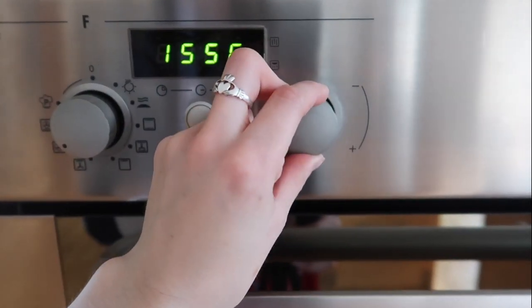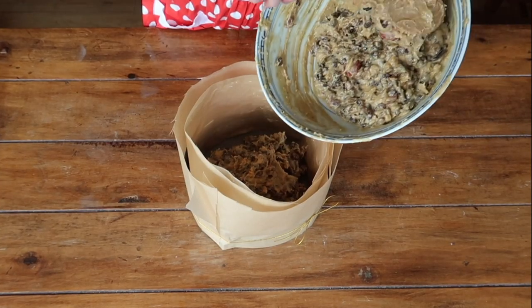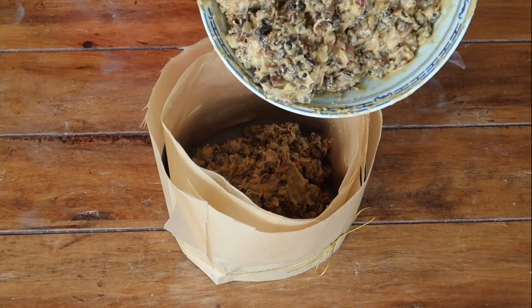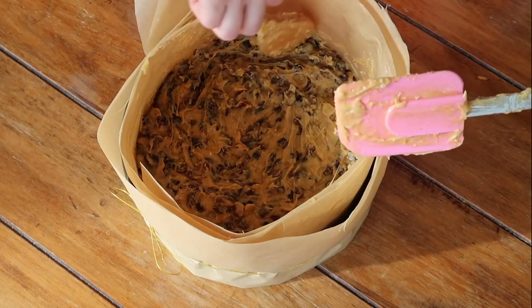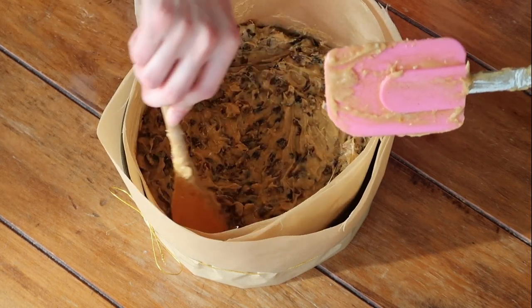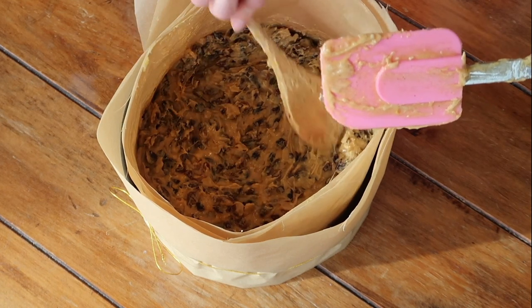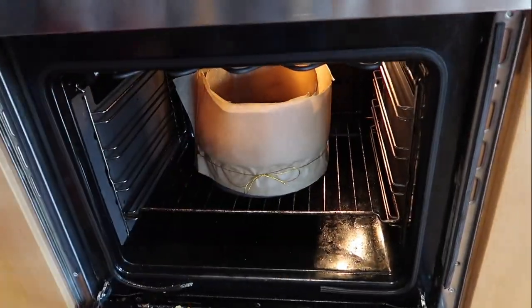Preheat your oven to 140 degrees Celsius for a fan oven — all other oven temperatures are in the description box below. Start to spoon your mixture into the prepared cake tin. Take the back of your spoon and smooth out the edges so it's slightly higher around the edges than in the middle, and pop it in the oven to bake for three and a half hours. Don't be tempted to open the oven door until at least three and a half hours are up — all in all it could take up to four and a half hours depending on your oven.